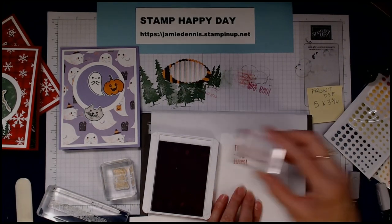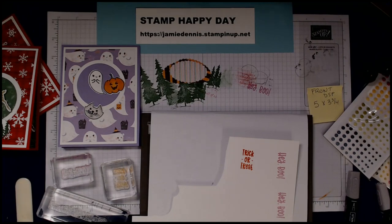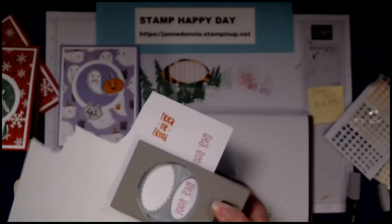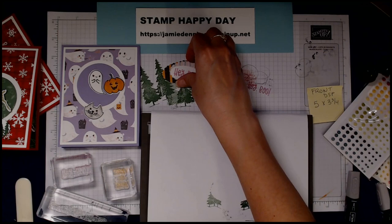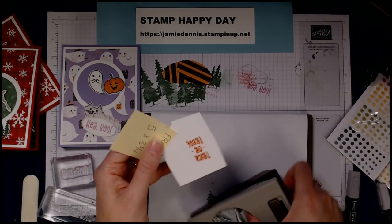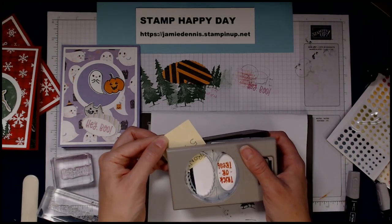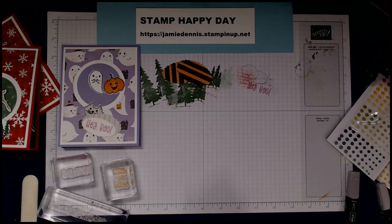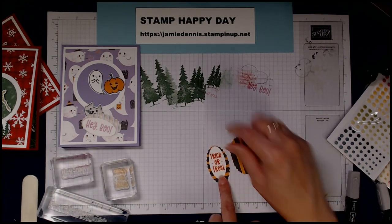I love Fresh Freesia — it's so similar to Highland Heather, one of my favorites to use. Let me re-stamp that one for a much cleaner image. Then I'll use the double oval punch again — I use this punch so much. I'll center 'Hey Boo' in there; that goes on the front of the card. I'll punch one in each orientation — side by side and horizontal — and I really like the horizontal.